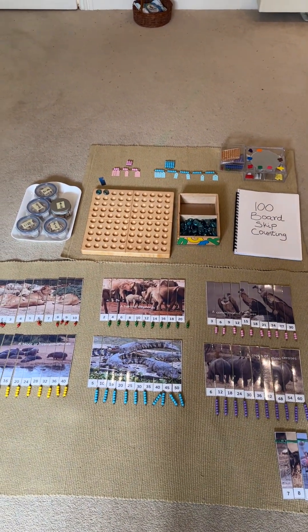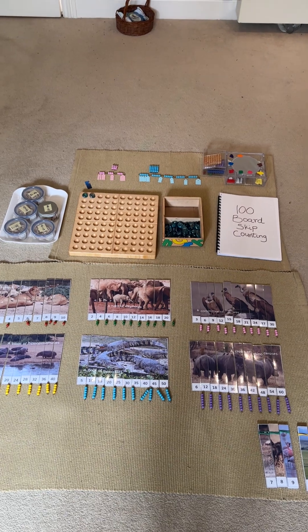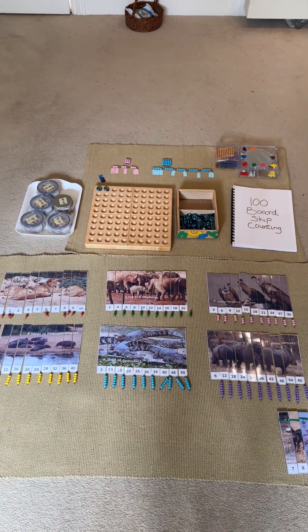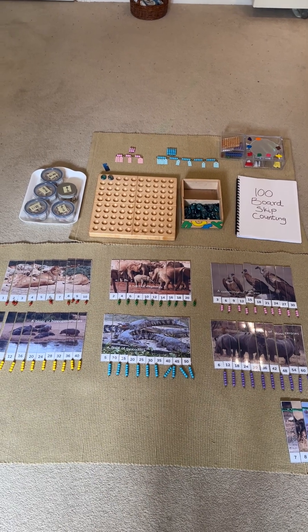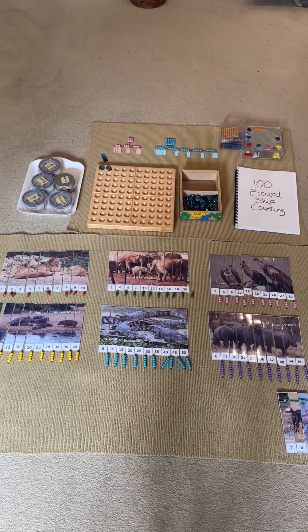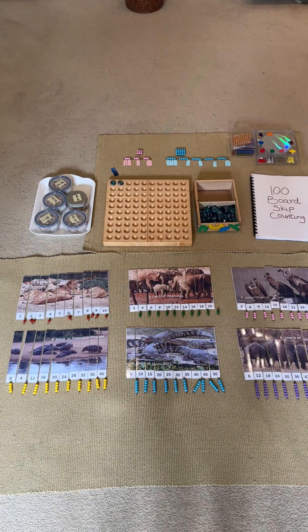So first, there are four activities arranged on the mats right now, and the first one is the Montessori bead chain over there. I first introduced bead chains to my son last year when he was four, and the main aim was not to introduce skip counting but to help him start developing an understanding of conservation and reversibility.